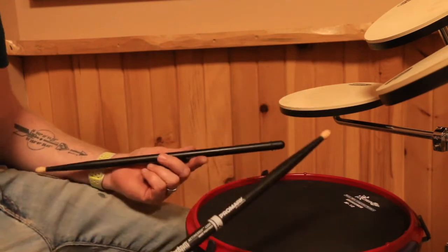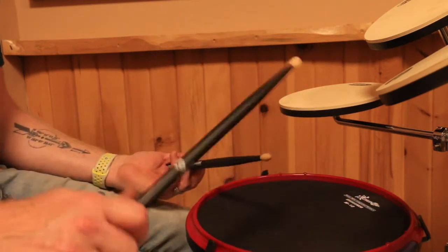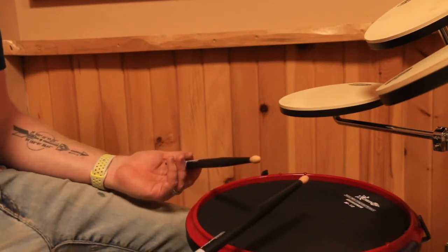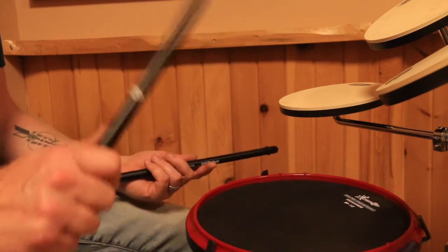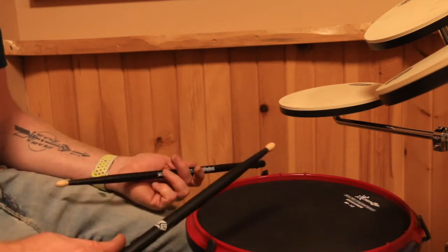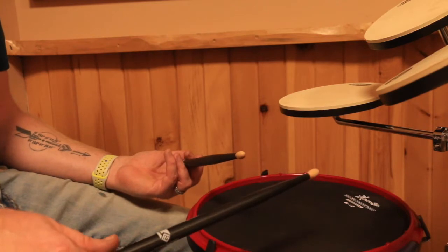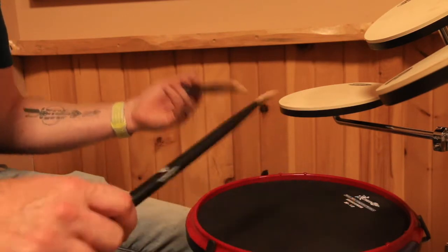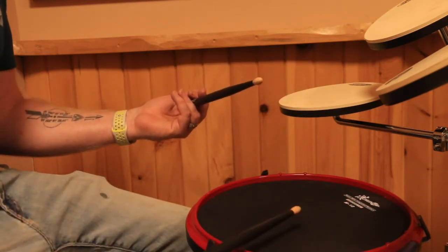Hello everybody. I recently switched to traditional grip, and before I forget everything — all the struggles I had learning this, it's been about two months now — I want to try to impart all my knowledge of those struggles, because some videos missed this stuff. Those guys are freakishly good and don't really think about it anymore; they've forgotten because it's been so long. So I wanted to make my own video to try to help you guys out and see if you can learn from me.